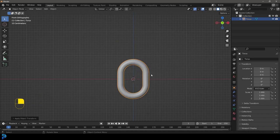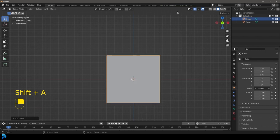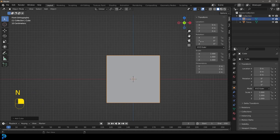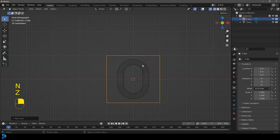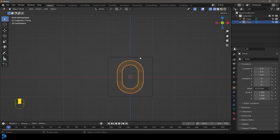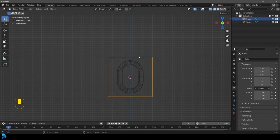If you were to add a cube, you'd see this chain link is absolutely massive — that cube is one meter by one meter. I've tried scaling it down, applying the scale, and adjusting physics settings, but for some reason Blender just cannot work past a certain scale; things just explode apart. So for that reason we have to work at this large scale. Let's just select that cube and delete it.